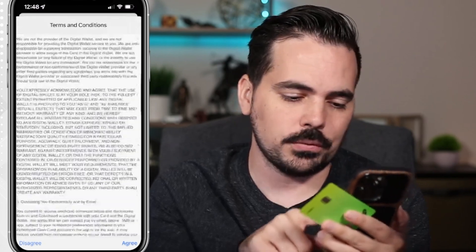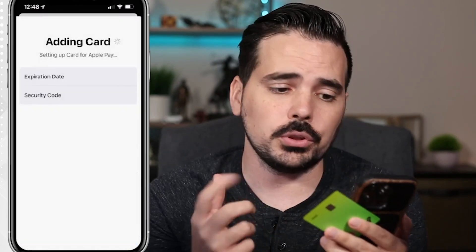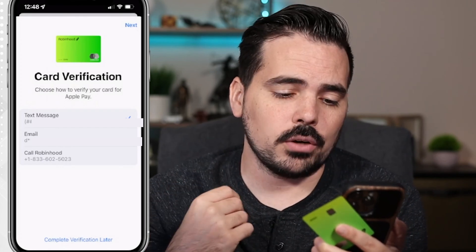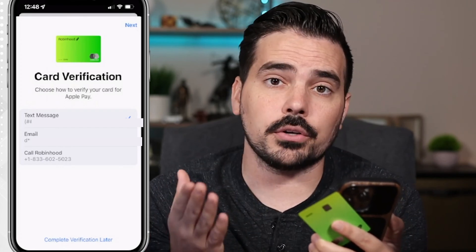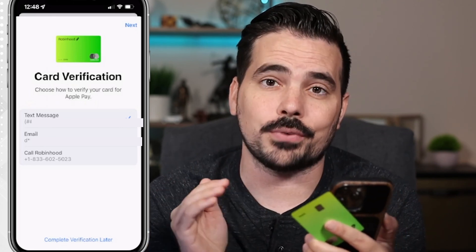You can read through all the terms and conditions and click Agree if you do. The next step says 'Card Verification' — choose how to verify your card for Apple Pay. You can get a text, an email, or you can call Robinhood to verify.